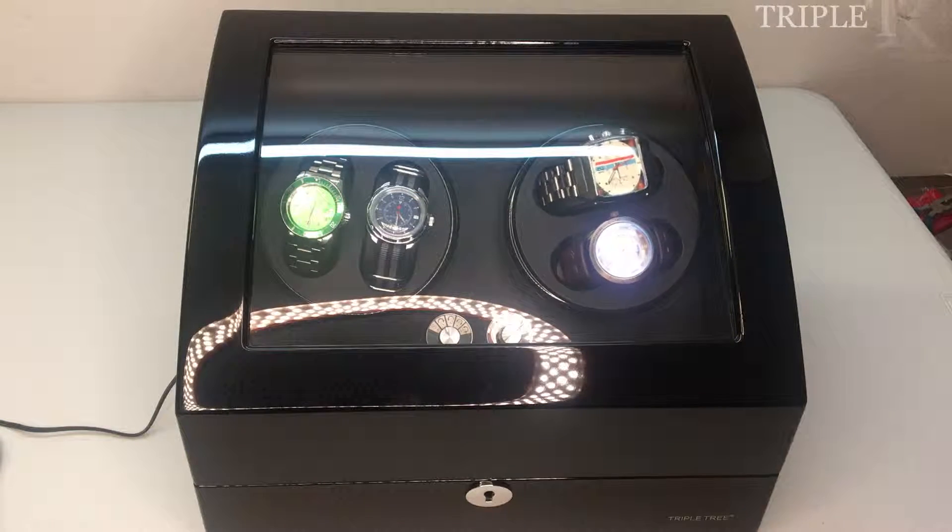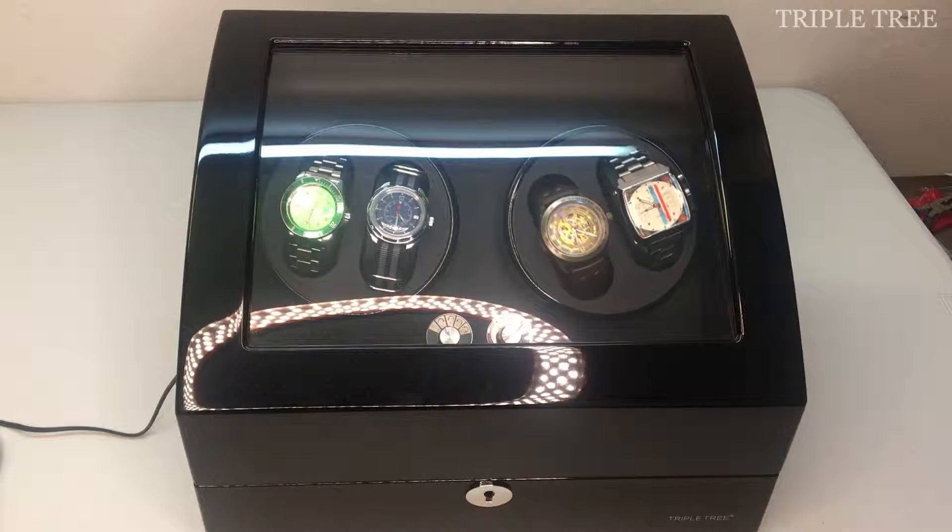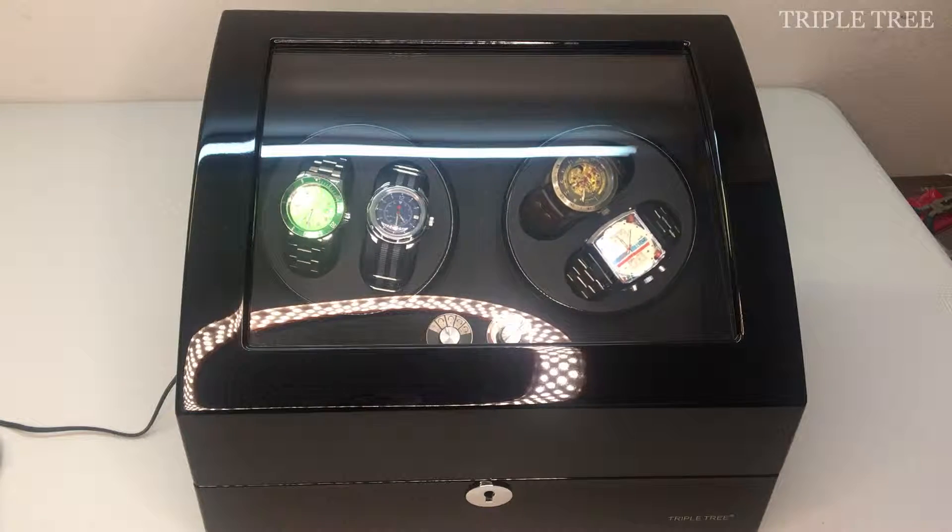Hi and welcome to a TripleTree helpful video guide. This video is about how to replace a defective motor in your watch winder.